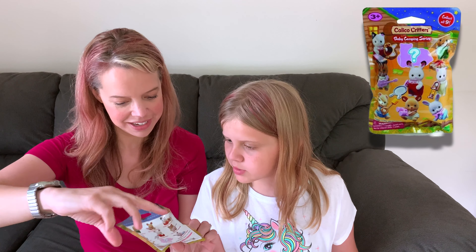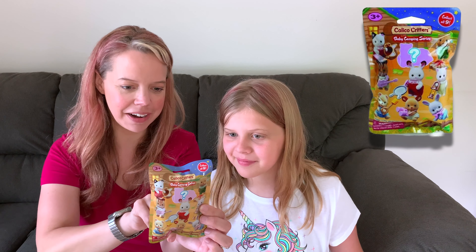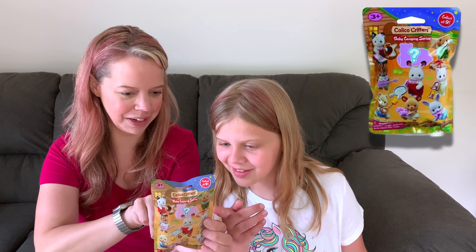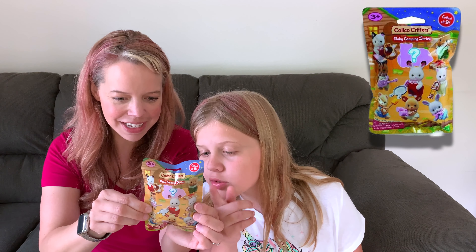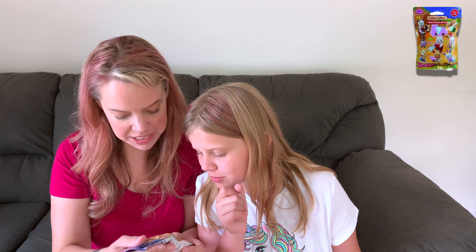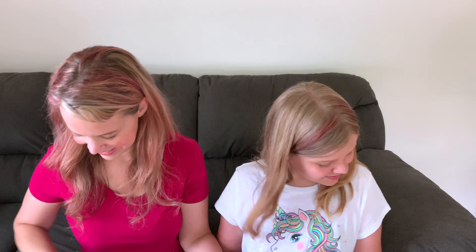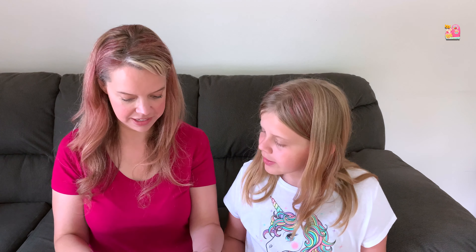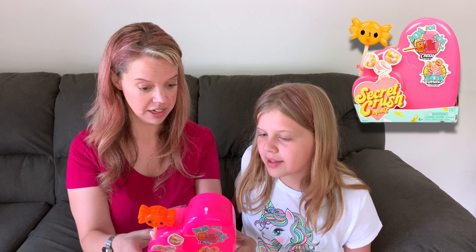One more blind pack — Calico Critters! I used to love these. They're so cute. Ages three plus, this is a baby camping series. There are nine characters to collect, including a mystery character, with little accessories like a campfire, binoculars, a lantern, and a little bunny with a frying pan. There's a marshmallow and what looks like corn on the cob. So cute — these are adorable.